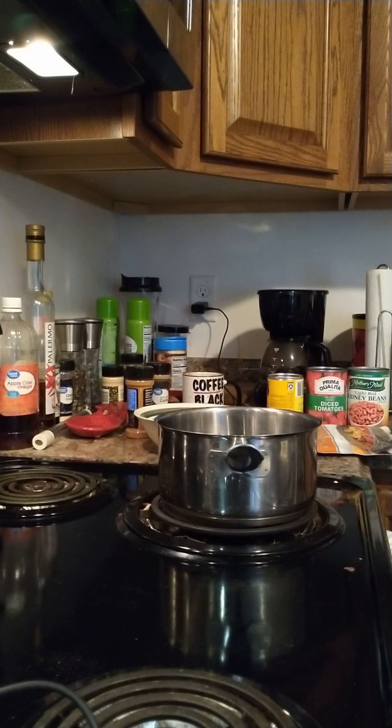Good evening, everyone. This is Carl F. Rose, recording from Bedford, Pennsylvania on Wednesday, May 22, 2024. Only nine days until I turn 66, but this is going to be just kind of a short video here.